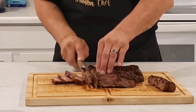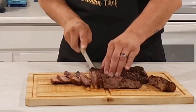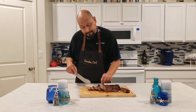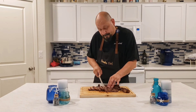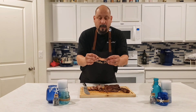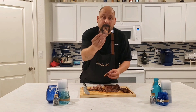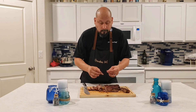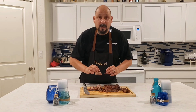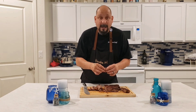Cut a couple slices — still nice and juicy. Nice thick slice, got some fattiness on the inside, still very hot — you can see the juice. It is a little more on the medium side than the medium-rare that I wanted, but that's okay — you can still see how juicy and tender this is. Let's go ahead and get a little bite. There's so much flavor right there. All you need is salt and pepper — that's all you need when it comes to a steak. That is very, very tasty, very flavorful — a little more cooked than my liking, but it's still good.